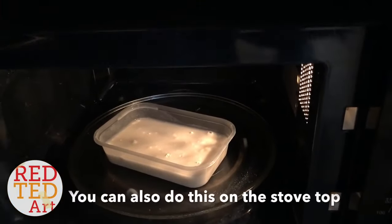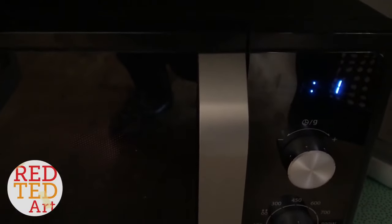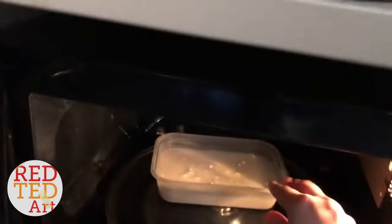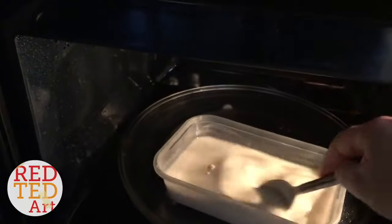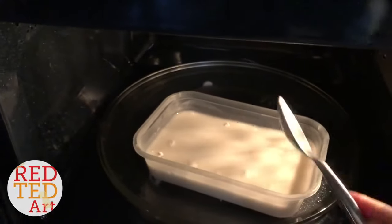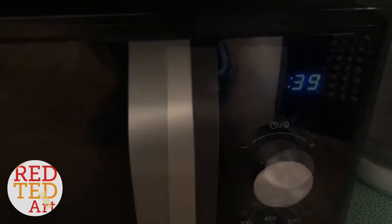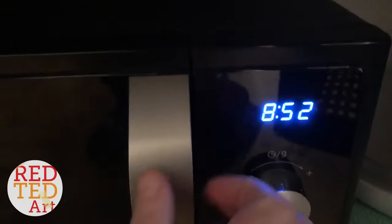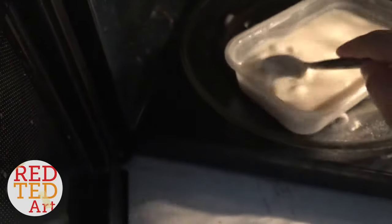Okay, microwave it — I'm going to do it for about 30 seconds, then give it a stir and take another look. It won't be thick enough yet, but it's good to give it a little stir as you go to get out all the lumps. You can see it thickening up already.